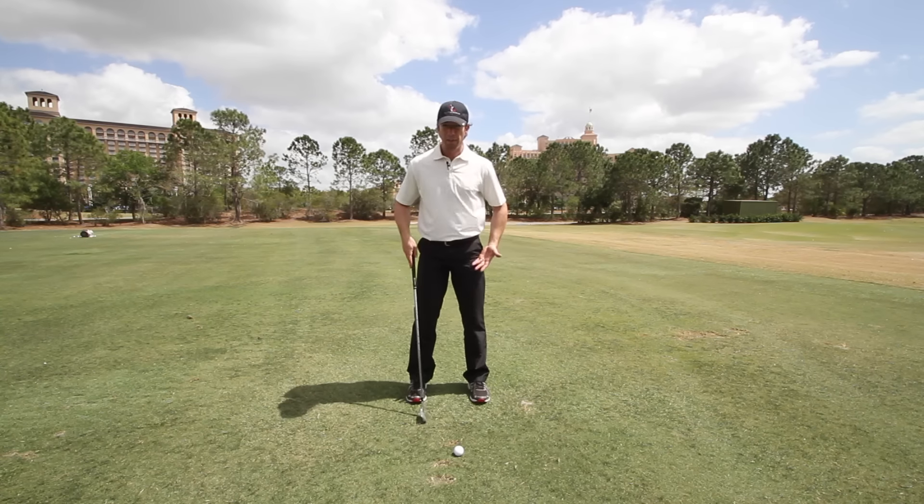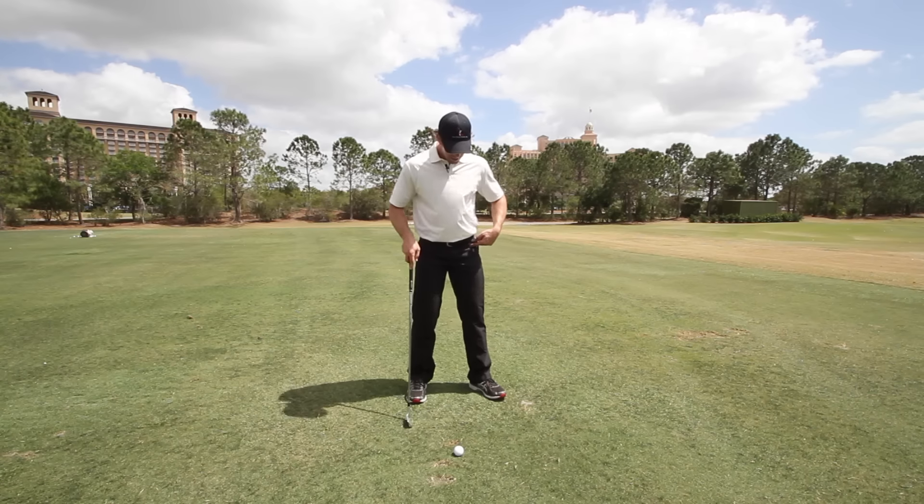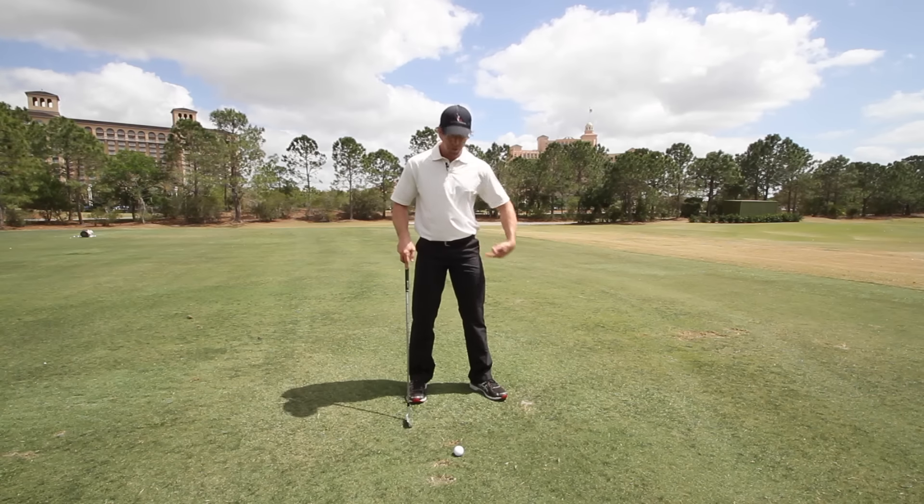So what we mean by that — this would be my feet being square, pointing straight towards the target line — and a lot of people ask: is it okay, or should you rotate this foot out?